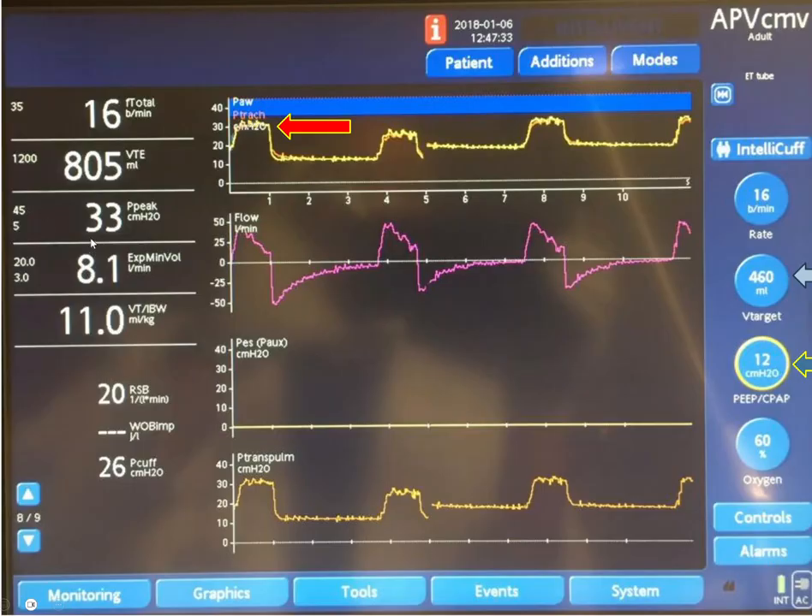That tidal volume was delivered utilizing a peak pressure of around 33 cm of water. To determine the driving pressure, we need the plateau pressure — you put an inspiratory hold, and in this case it was 30 cm of water. Subtracting the PEEP of 12 cm of water gives a driving pressure of 18 cm of water. This is what drove that 460 ml into the lungs.